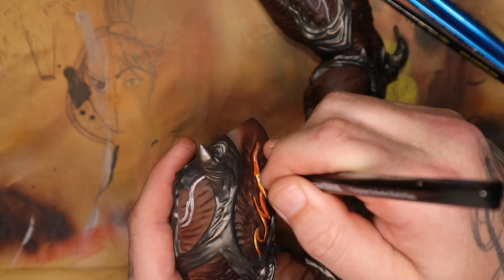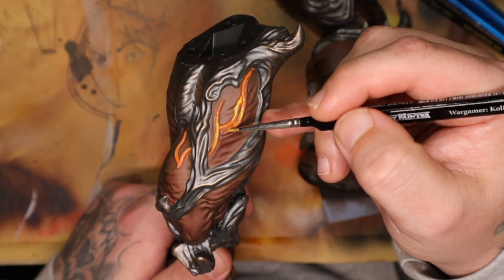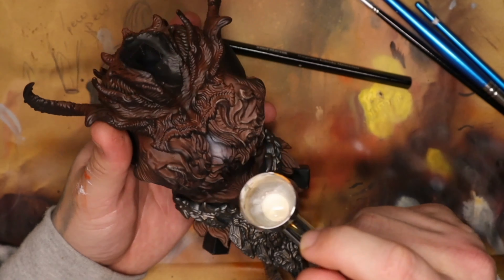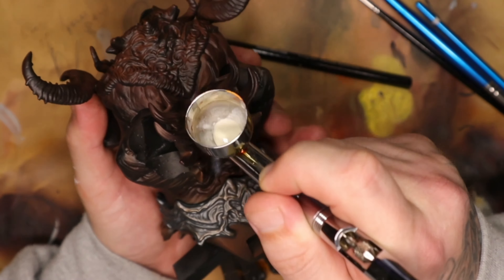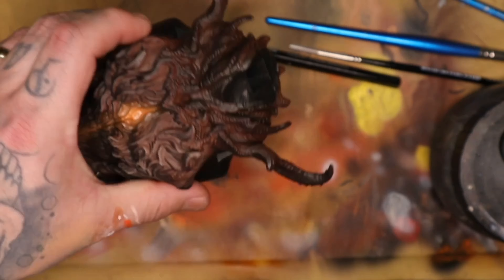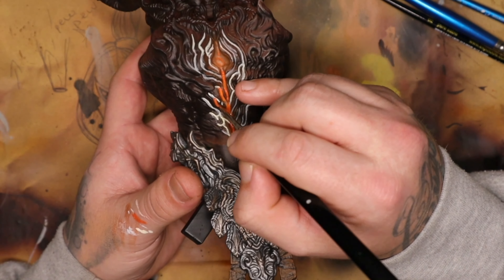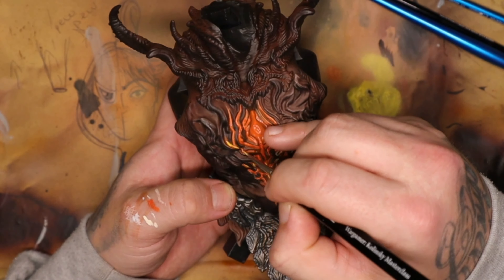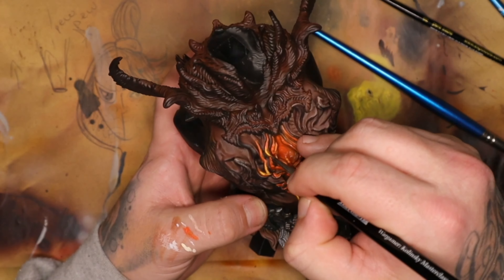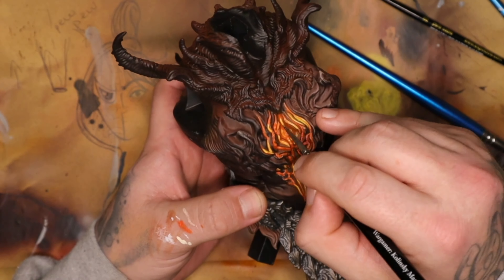Getting back to speaking about commissions — one very important thing that everybody needs to take into account is that you need to be able to charge what your time is worth. Painting these models tends to take a lot of time, especially preparation, setting them up for printing — all of these things need to be taken into account. So make sure if you're taking on a commission, include the setup time, the printing time, as well as the painting time, and all your materials. Because every little piece starts to count and it starts to add up really fast.